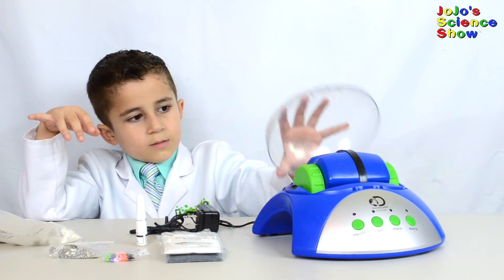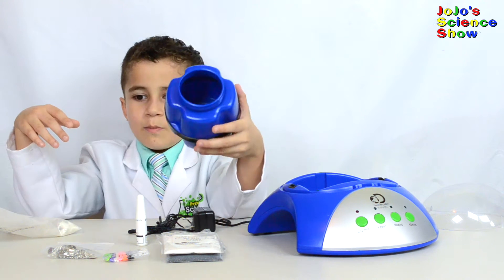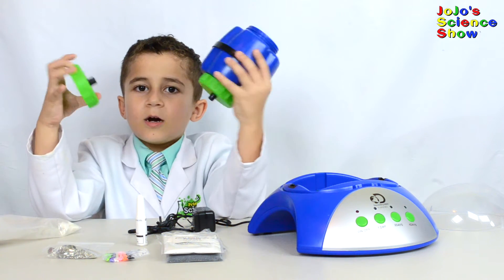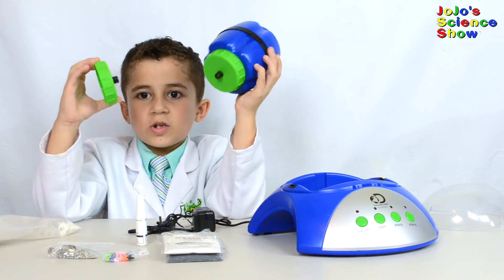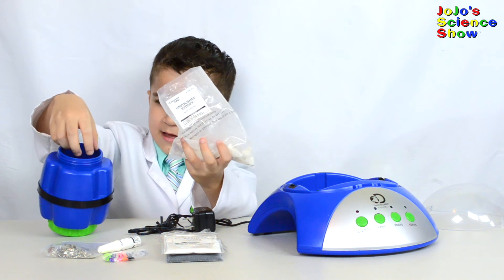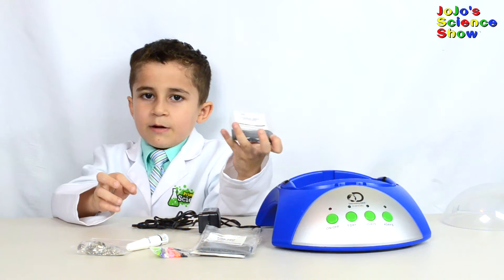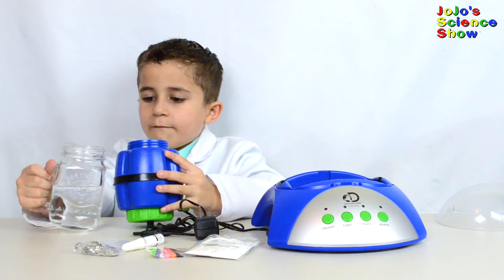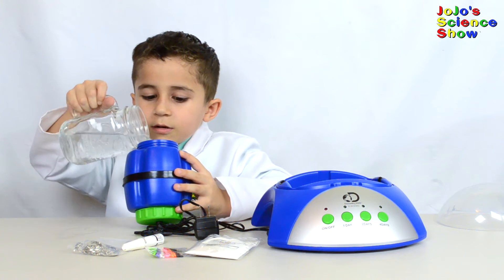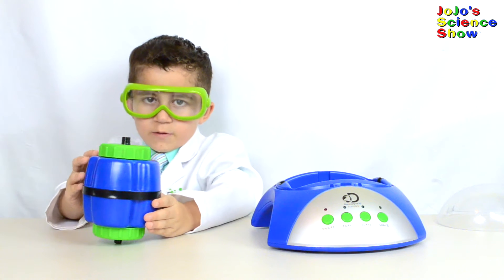Remove the rock tumbler's little plastic cap, then remove the barrel. Pour the rocks inside. On these black little poles there is grease, so don't touch those unless you want greasy hands. Add seven grams of coarse grit powder — that's about half the bag. Now add just enough water to cover all of the rocks. Now cover it back and make sure it's real tight. Now we have it loaded with water and coarse grit powder.